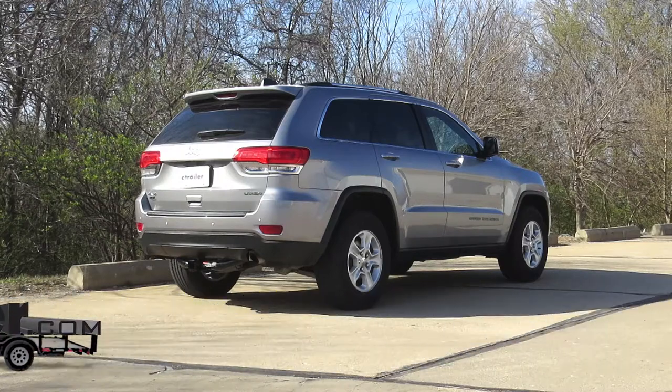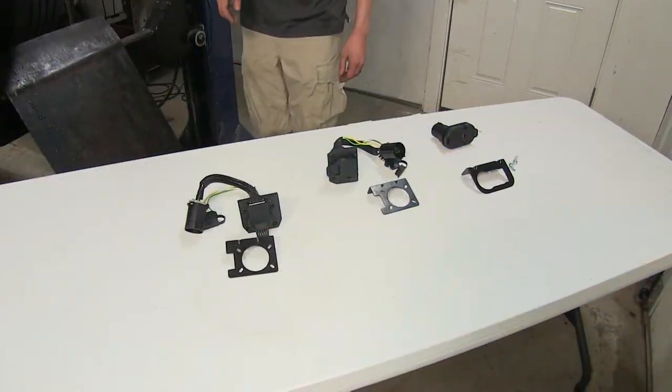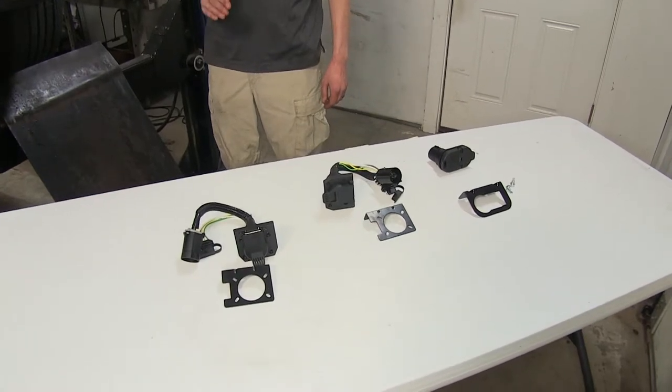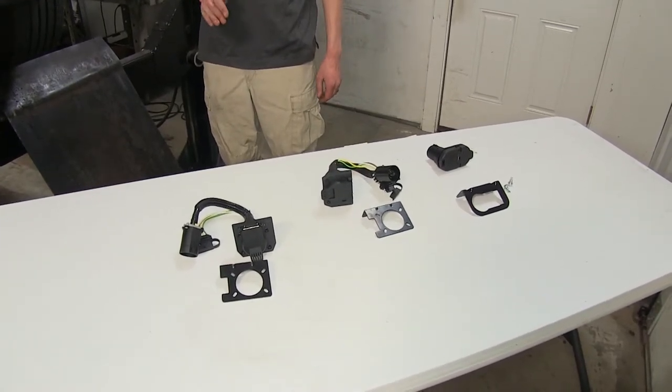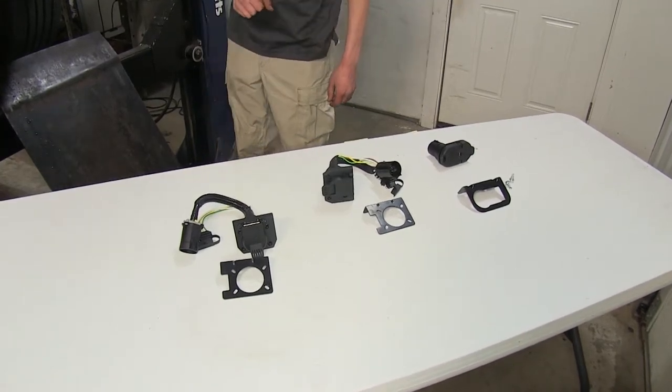Today in our 2014 Jeep Grand Cherokee we'll be having a look at our best trailer wiring options. We have three options here today for the Jeep Grand Cherokee that is equipped with the factory tow package. If you don't have the factory tow package we have several other options available on our website for you.